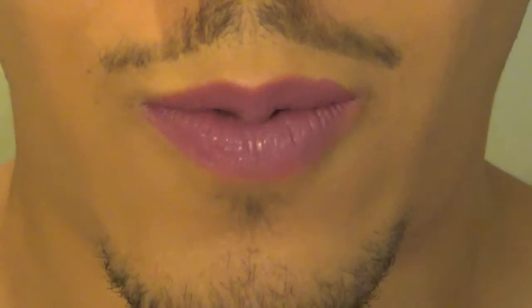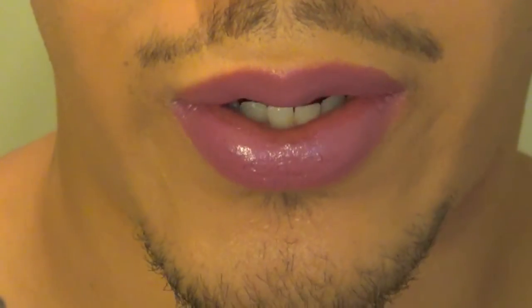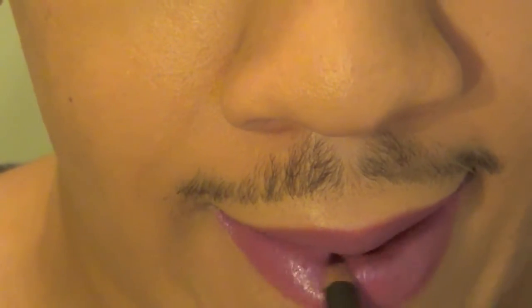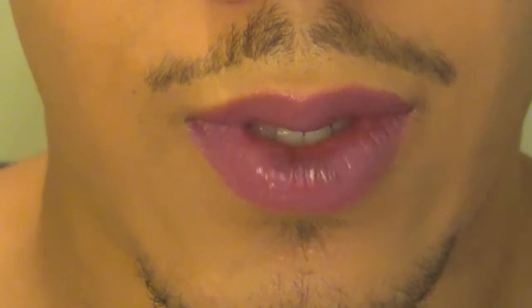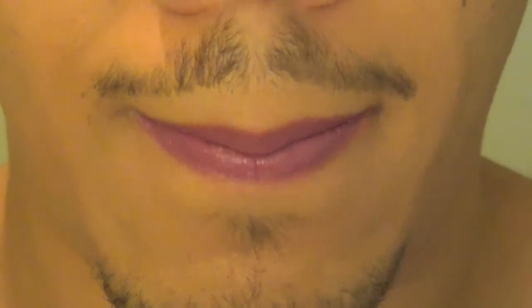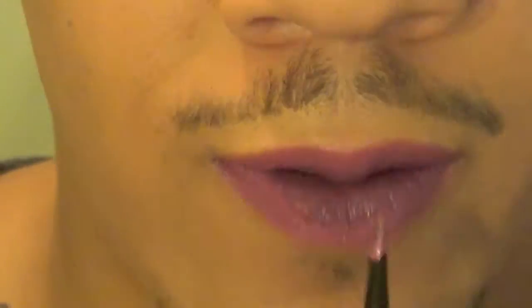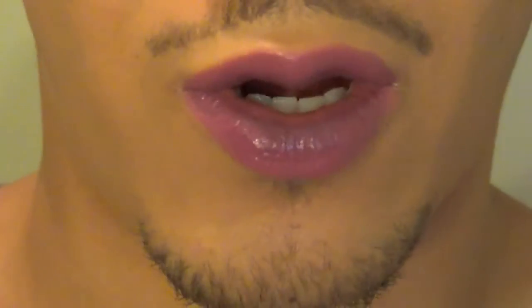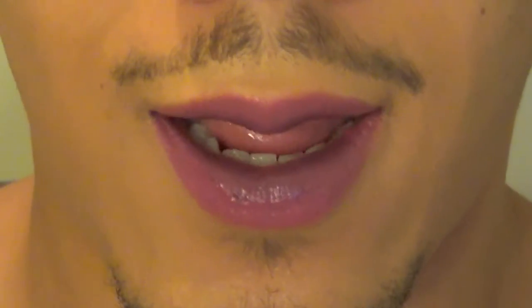I'm going to be going in with a deeper, plummy color lip liner. This is Night Moth, and I'm going to take it and fill it in the center. If you want it a little bit more dramatic and a little bit darker on the inner part, go ahead and take a black eyeliner.